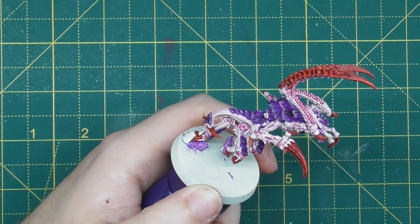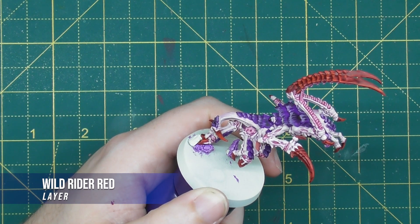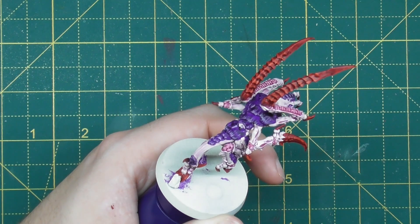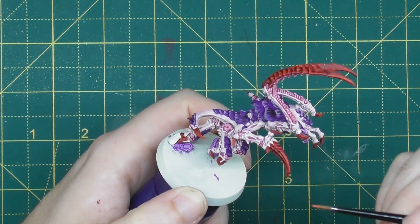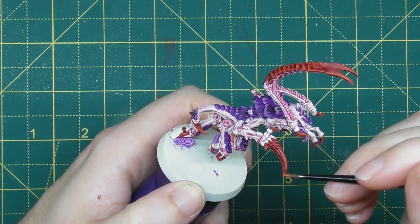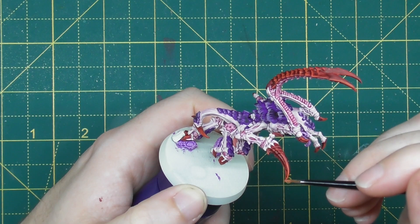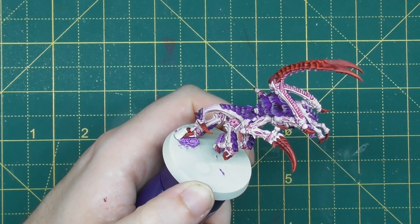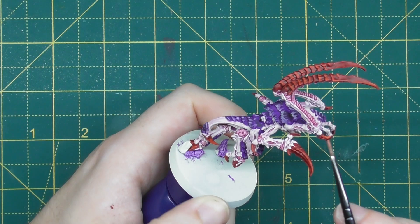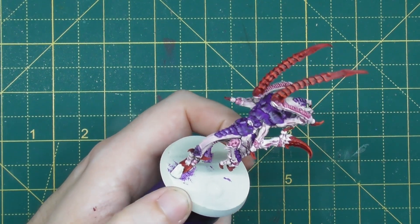Next up is Wild Rider Red, used in much the same way as Evil Sun Scarlet but more selectively — bringing the highlight only part way back rather than all the way, keeping some of that Evil Sun Scarlet visible and bringing attention to just the sharpest areas. Work your way around those areas and pick out those details, then we can move on to the final highlight of the red.